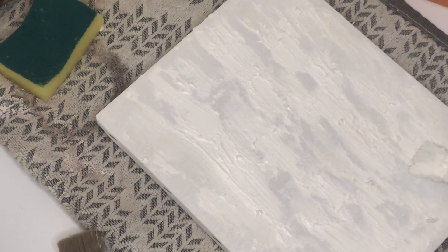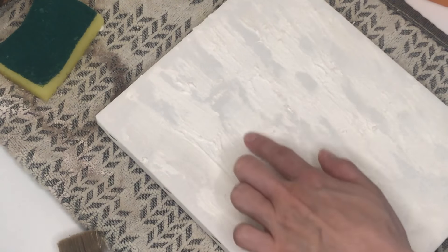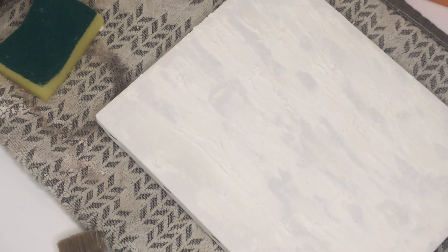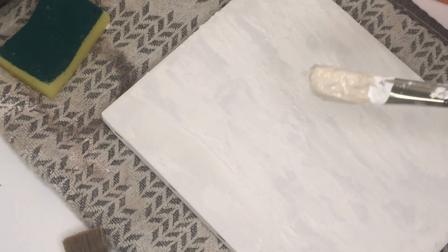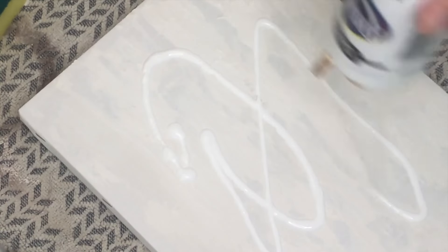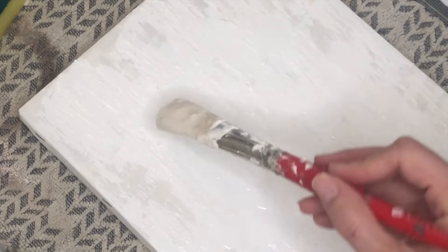I decided ultimately to separate them, but you do have that option. You can add as many layers of paint and baking soda as you want, with every layer adding even more texture and depth to the painting. I opted for about two layers for both my paintings, which already produced plenty of texture.